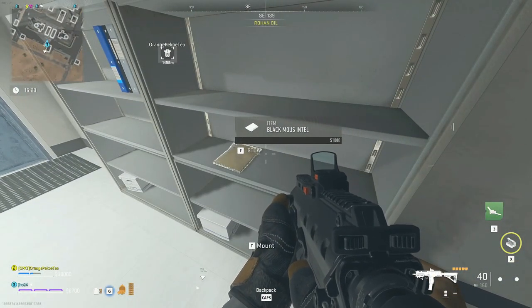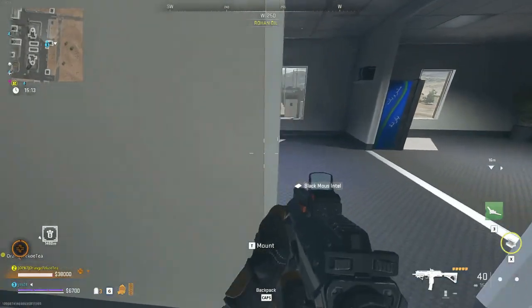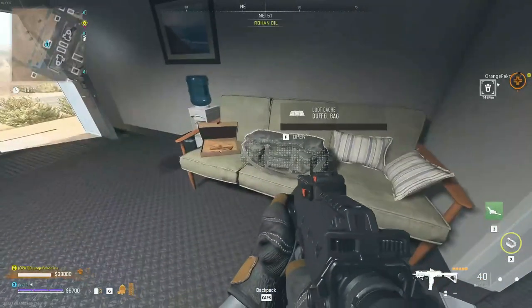So that's going to be your best bet — just go ahead and check these shelves. It's not going to be in loot boxes, containers, or anything like that. I hope you found the video helpful and we'll catch you on the next one. Thanks.